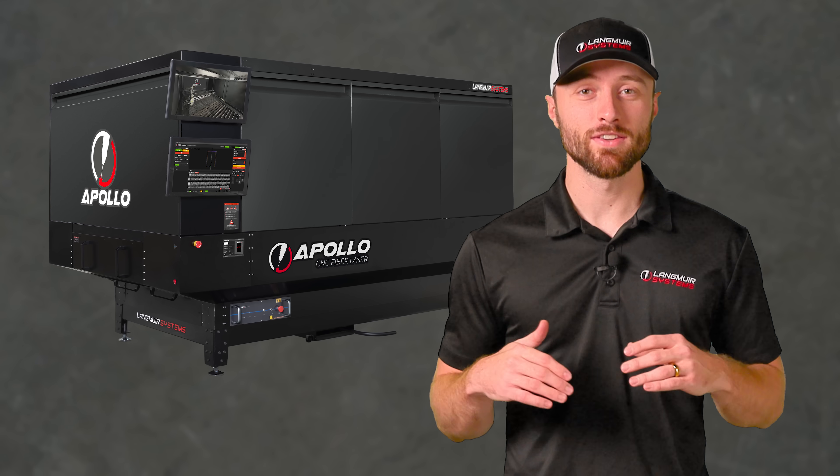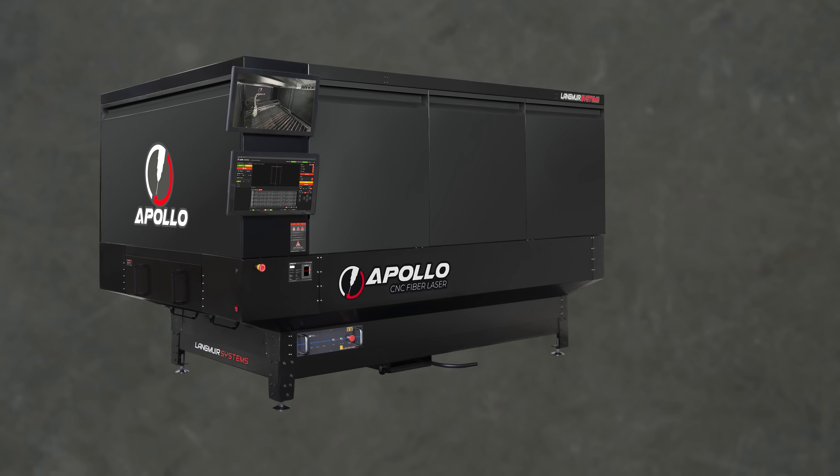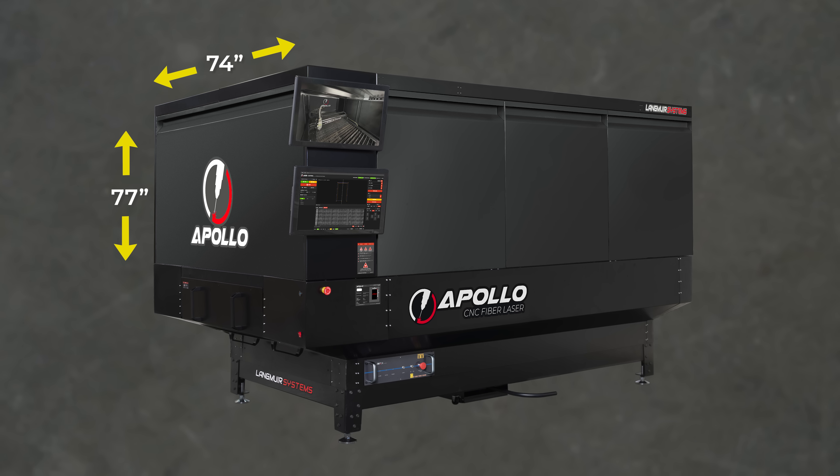The Apollo features a compact footprint that accommodates full-size materials. It has a width of 74 inches, a height of 77 inches, and it's 122 inches long.